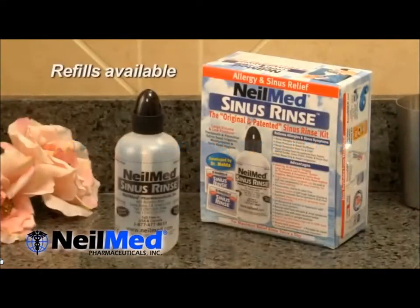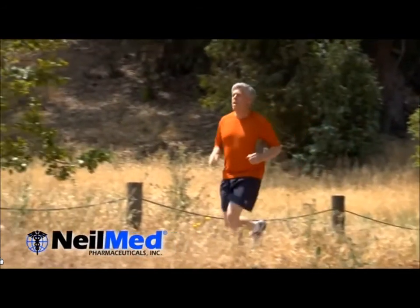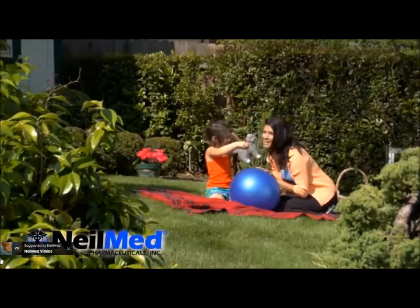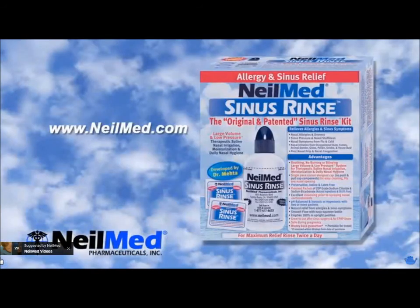Get your NeilMed Sinus Rinse kit today. Liberate yourself from allergies and sinus symptoms, get outside, and start enjoying life again. NeilMed Sinus Rinse.